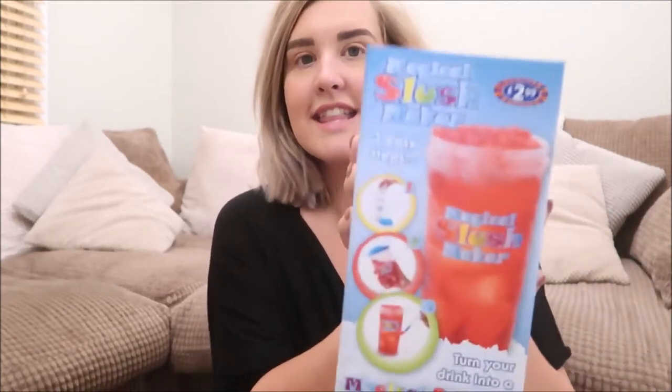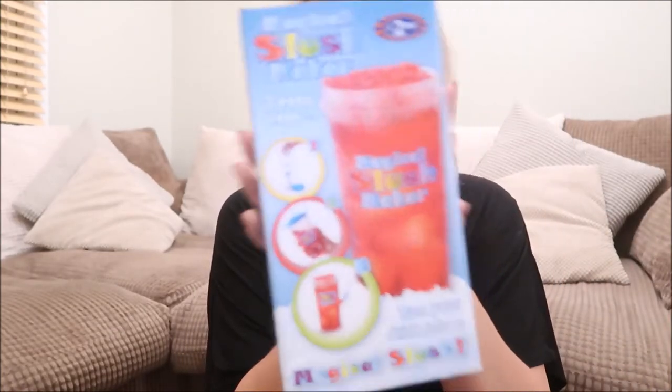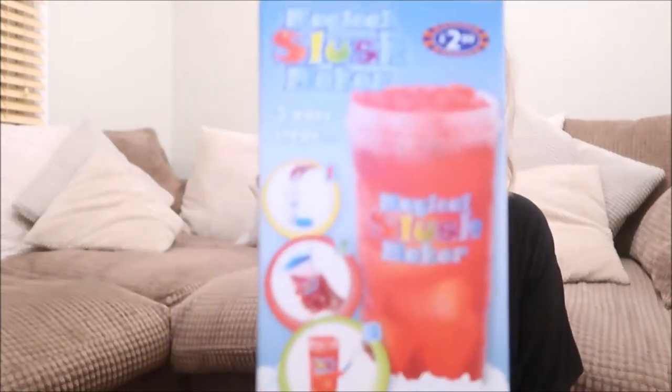I went to B&M the other day to buy a frame for Joe's present for the baby shower, and like you do when you're in B&M, you accidentally buy things you do not need. I went down the kind of summer, garden party aisle and I came across this, which is the magical slush maker.